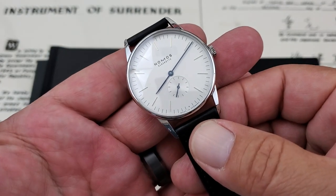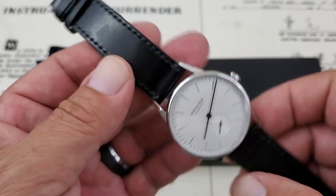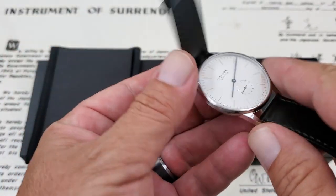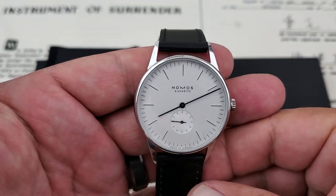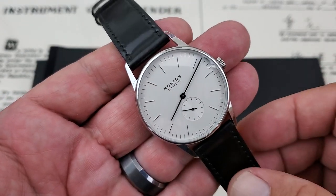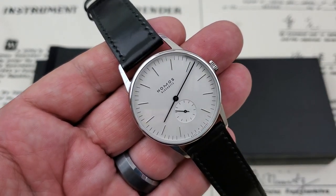There's a 19mm lug opening on the watch, so it's going to be a little selective on bands, but the cordovan leather strap it comes on is beautiful. This is a used watch that Chris picked up recently. I believe this is a 2017 model.